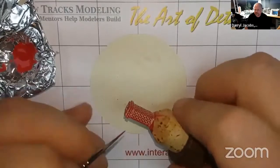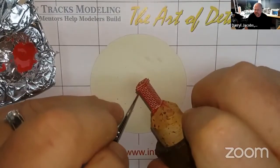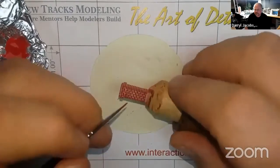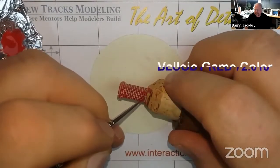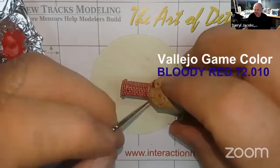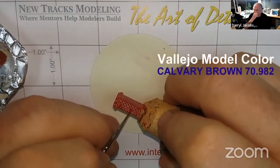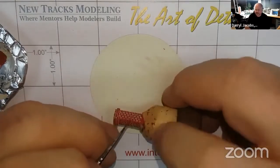Using the same shade of red paint, touch up any of your bricks that may have been missed by the sponge. Use additional shades of red or brown to paint a few individual bricks on each face of the chimney — this will make the chimney pop with realism.